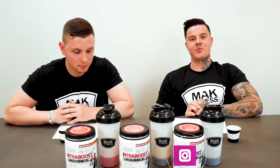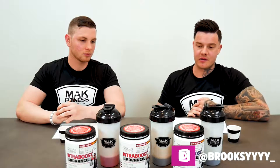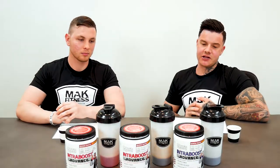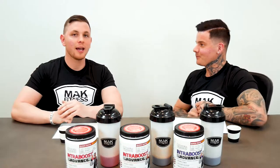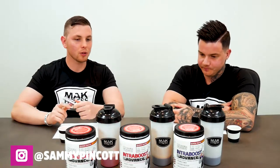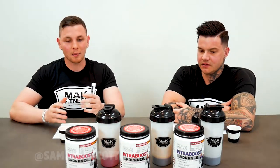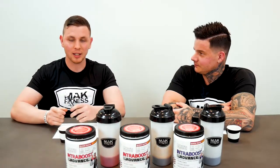Hey guys, what's going on? It's Brooksy from MAC Fitness. I'm obviously one of the athletes here doing a product review on one of Max's new supplements, IntraBoost — it's an intra-workout BCAA kind of supplement. Hey guys, I'm Sam, also an athlete for MAC Fitness. As Brooksy said, we are reviewing the BCAAs here. I have tried a few BCAAs and intra-workout supplements before and I'm really keen to give these a taste.